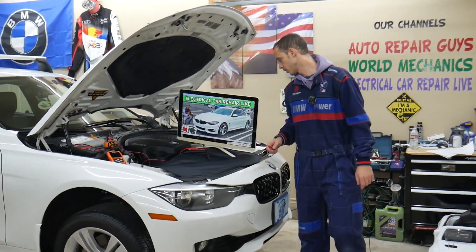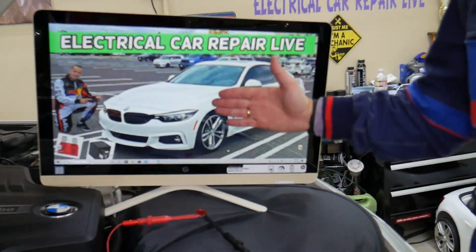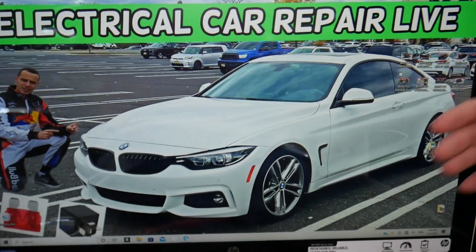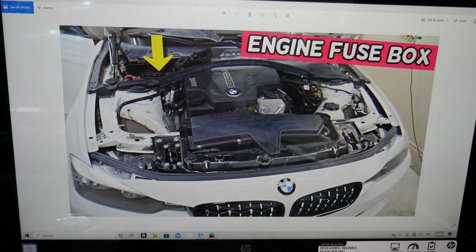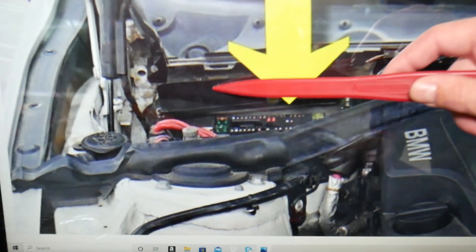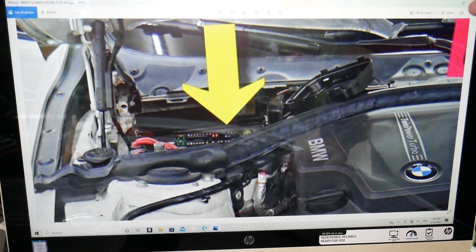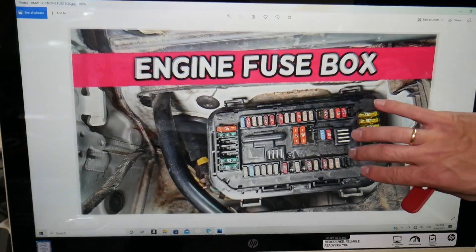So, the touch box fuse — fun fact about that BMW 4 Series: you may have up to six different fuse boxes. Three are easy to access, three of them are not easy at all. The fuse box that we need today is right in front of the windshield on the passenger side. There's one cover with three nuts — remove those, open it, and you're going to see a fuse box layout that will look like this one here.